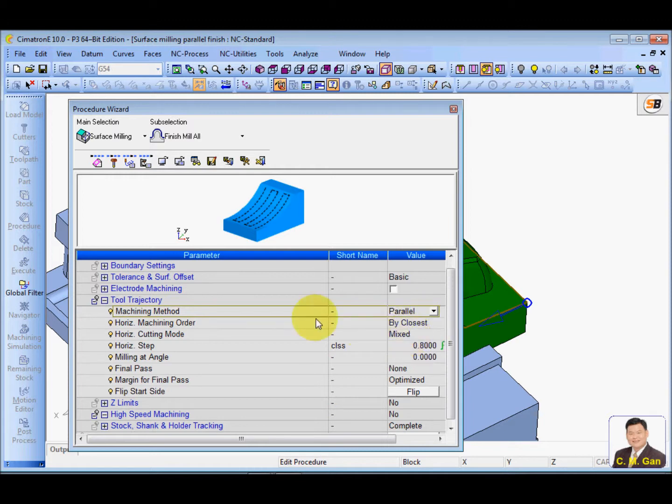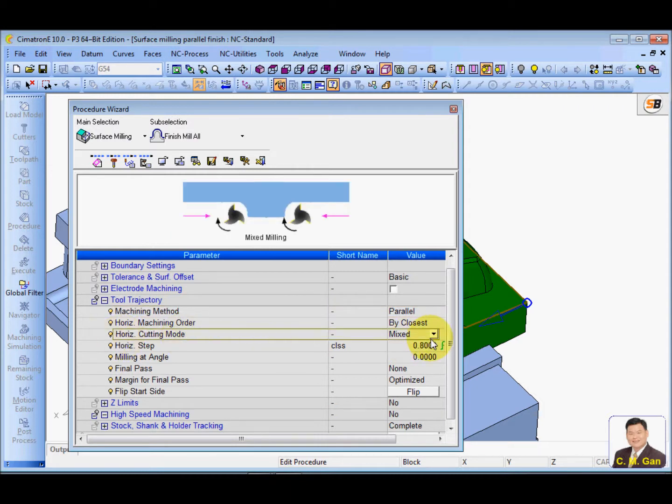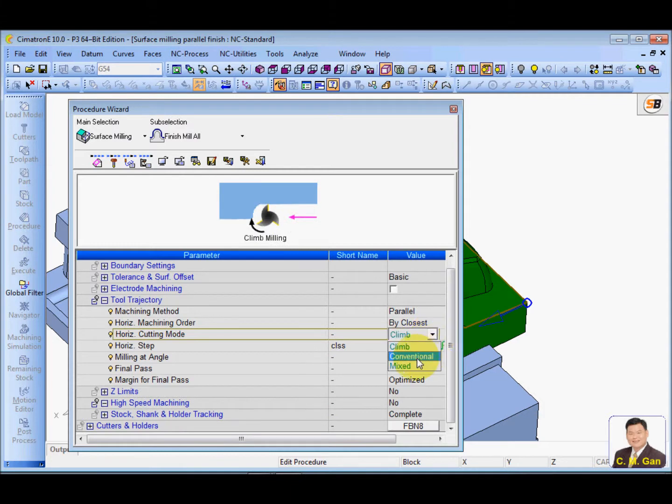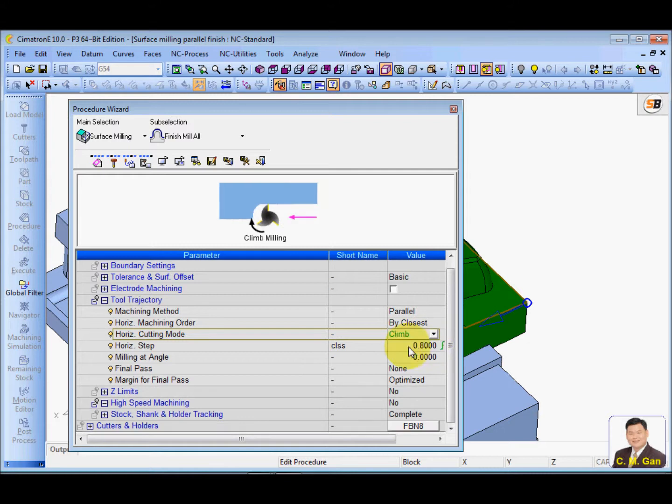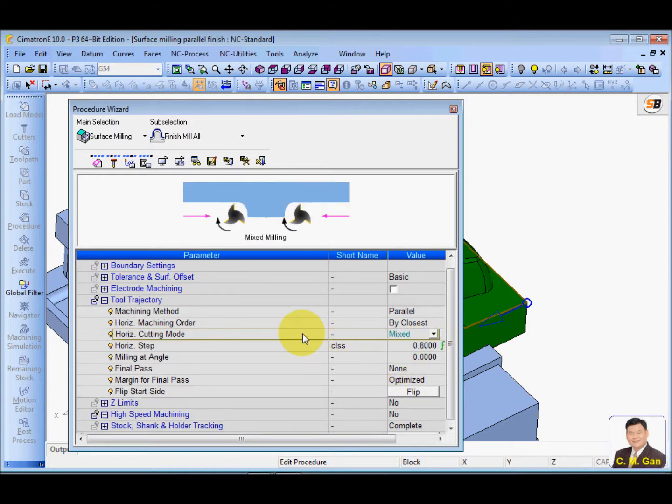Now we look at the parallel cut and the cutting mode. If you choose climbing, the cutter will cut in one direction and there will be a lot of jumping. Normally for this we use a mix so that the cutter can go forwards and backwards without any jumping.